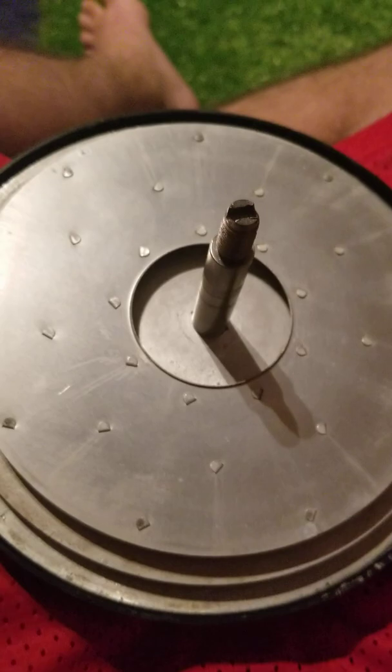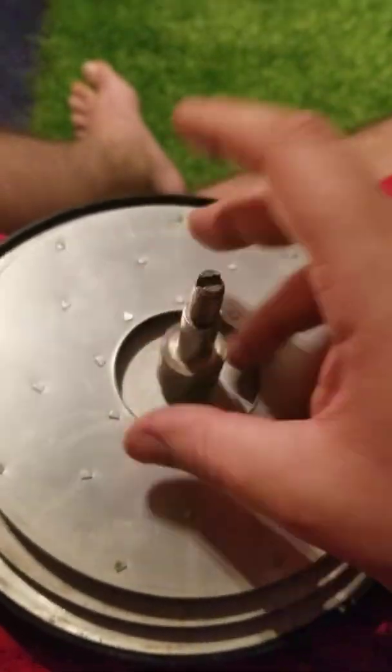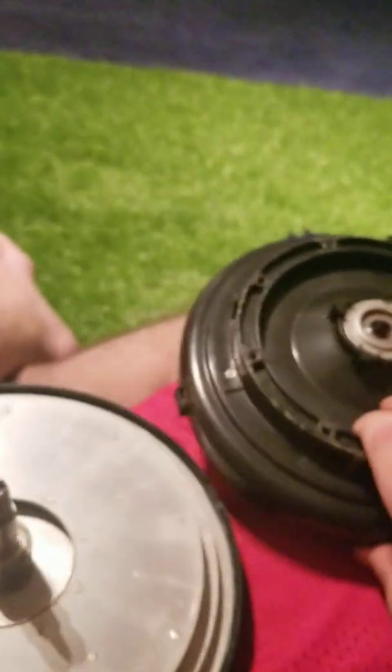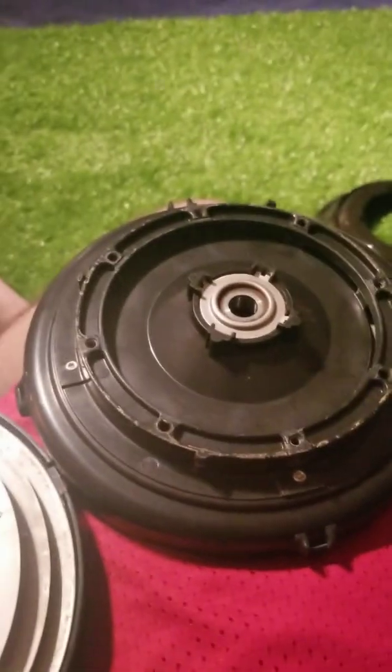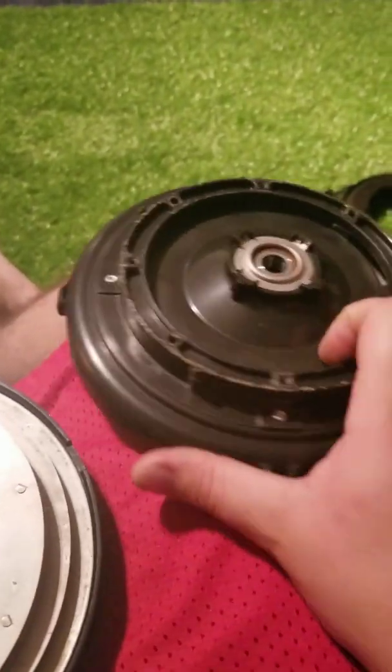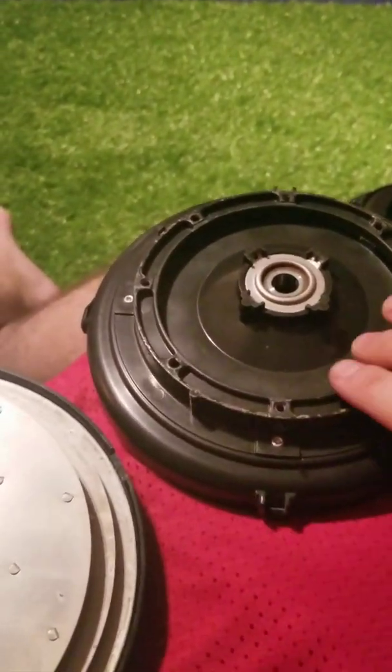And then another fan on top of this, and this one also just really spins freely. And then finally one last spacing, and the top half of the housing. If I can get my camera to stay focused, I can then describe how the airflow flows through here.